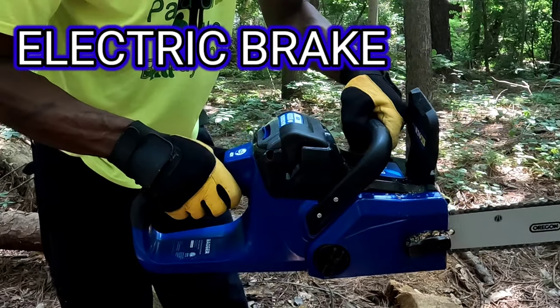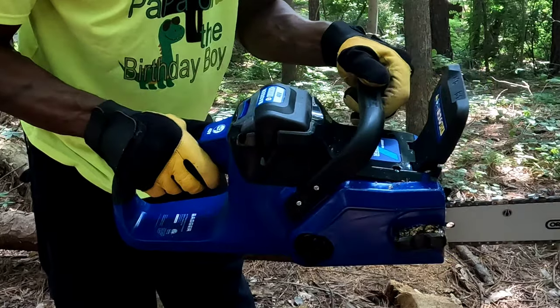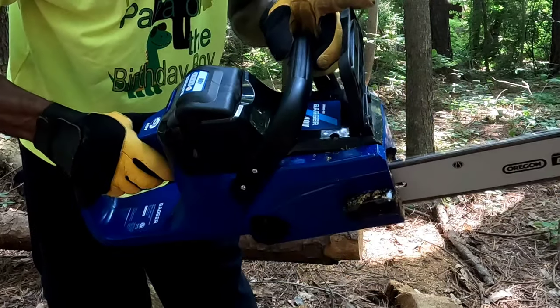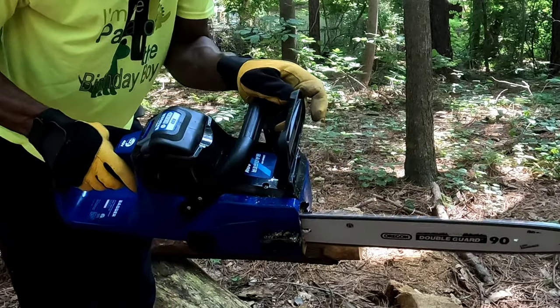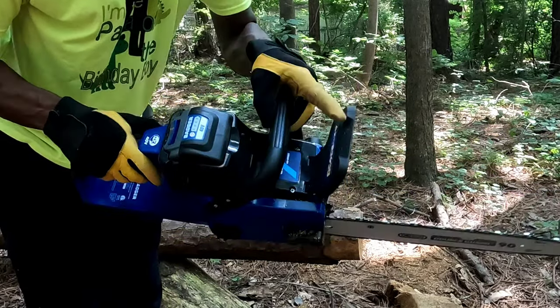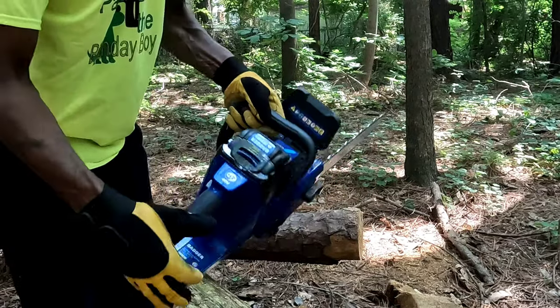Let me show you that really quick. Now watch when I push this forward — as you can see the chain is moving. Right here. Instantly stops. It's nice and quiet, nice and smooth. It's an awesome chainsaw.